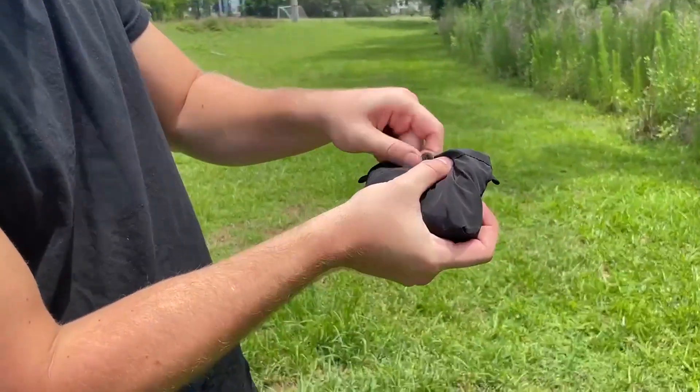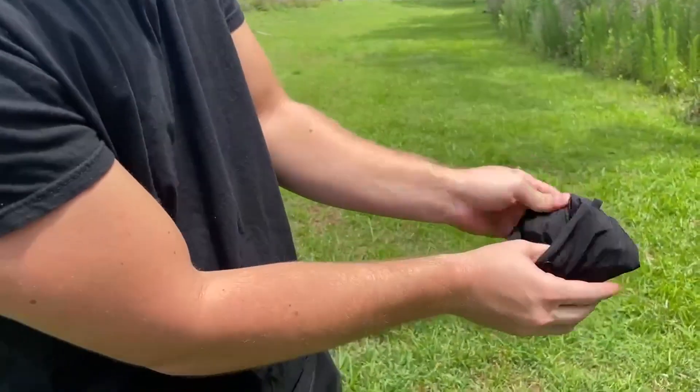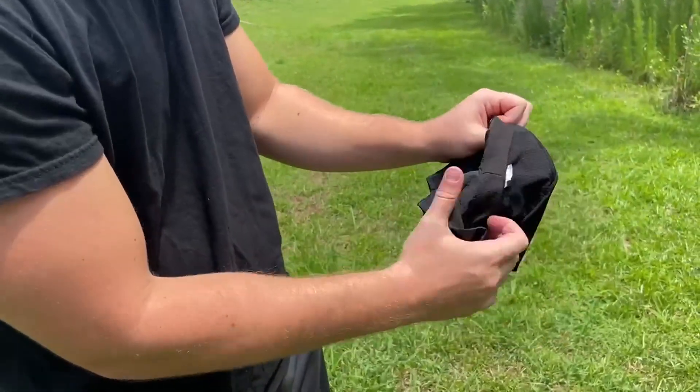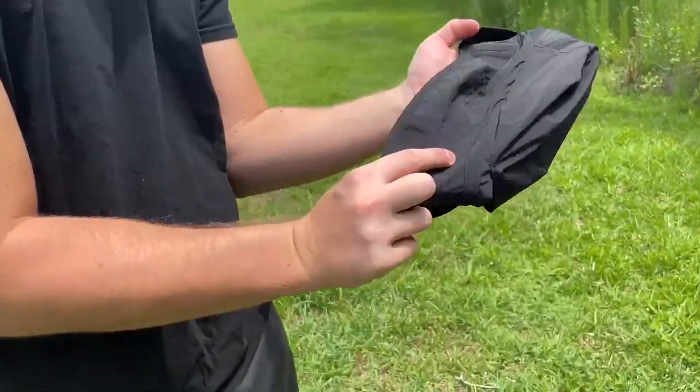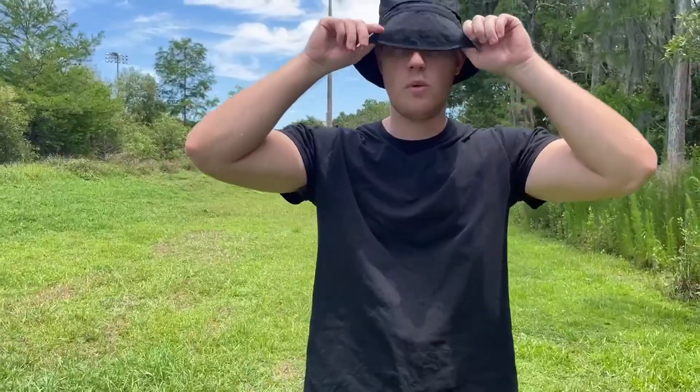I definitely recommend Zero Reason if you're looking for a nice sun hat that is also easily packable. As you can see, it's very easy to do and it props back up with ease. You just stuff it all in this hidden pocket when you go inside and out. So definitely check out Zero Reason if you're looking for a waterproof, sun protection, and packable portable hat.